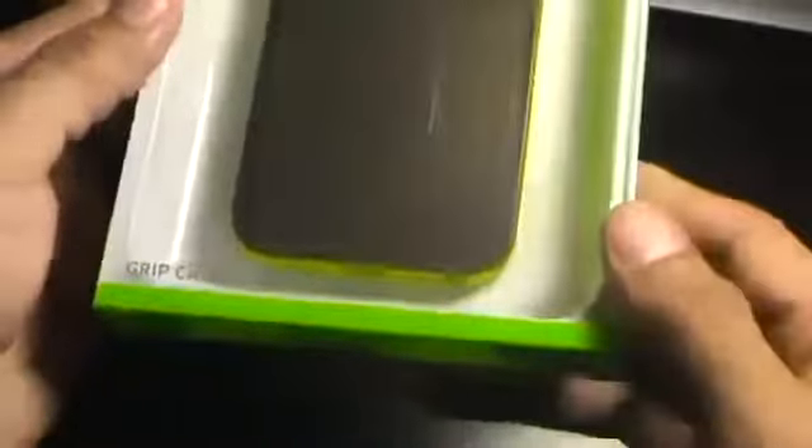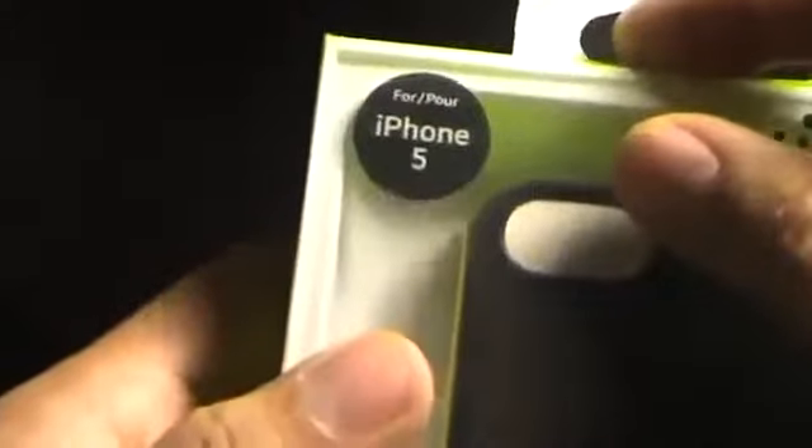It's pretty much just got the packaging in the background there. The casing is always typically the same color on almost every case that they sell. So we're going to get straight to it. Of course, as you can see, it says made for the iPhone 5. Let me just cut the little seal here real quick.